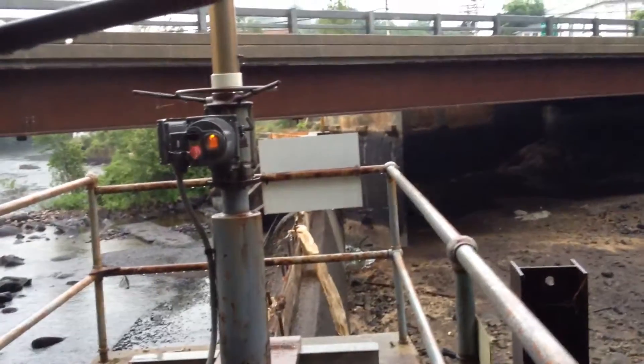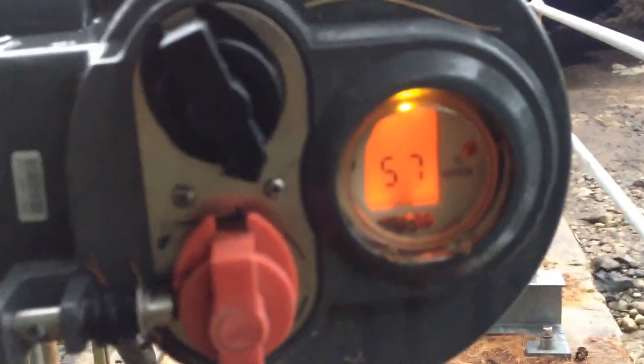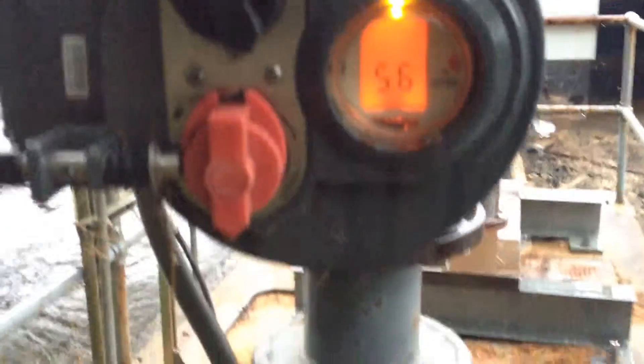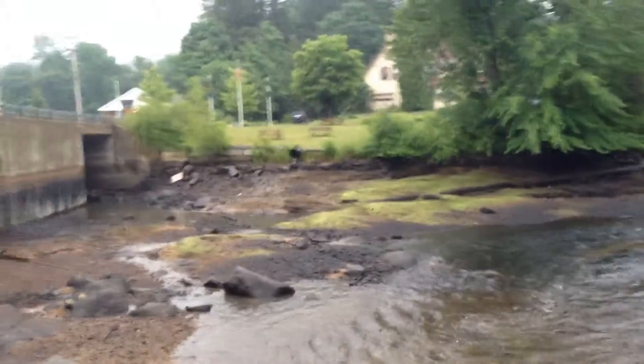That one goes up at the same rate this one goes down. Something is definitely wrong with it. We're hoping to work on that over the upcoming days, but we got rain coming. We're going back to work. We're gonna make some power.